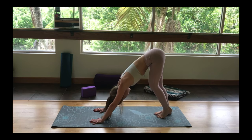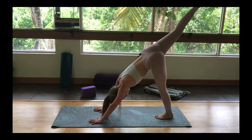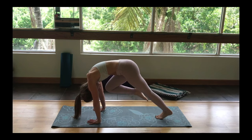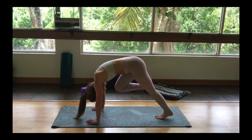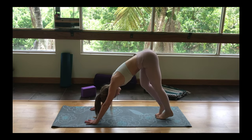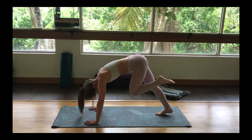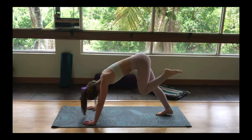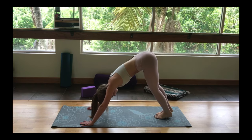Gently pedaling at your feet. On your next inhale, gently lift the right leg up to the sky. Exhaling, crunching it into your nose. Inhale, lift up. Exhale, crunching it in. Inhale, lifting up. Exhaling, meeting it down to the ground. On your next inhale, your left leg rises. Exhale, crunch it in to meet your nose. Inhale, lift up. Exhale, bring it in. Inhale, lift up. Gently place it on the ground to meet your right.